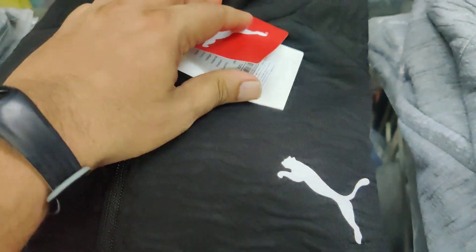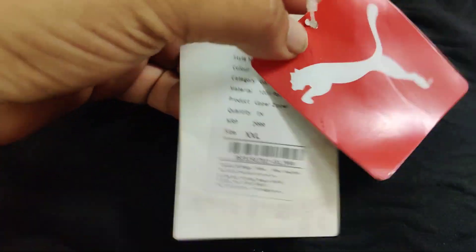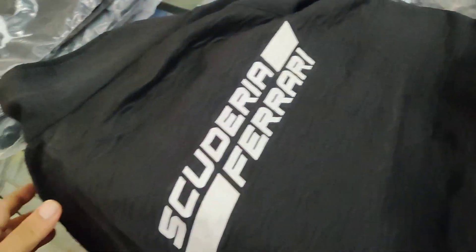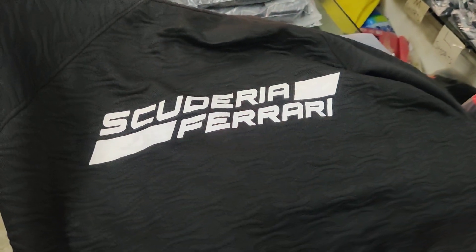These are all digital products — you can see these are all surplus, 100% polyester. This can be used for gymming purposes and bike rides. This is a four-way stretch article. You can see the beautiful branding on the back.